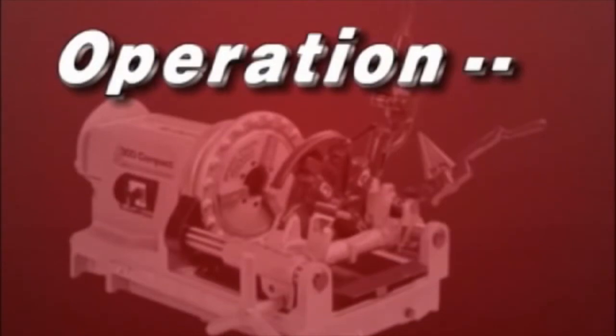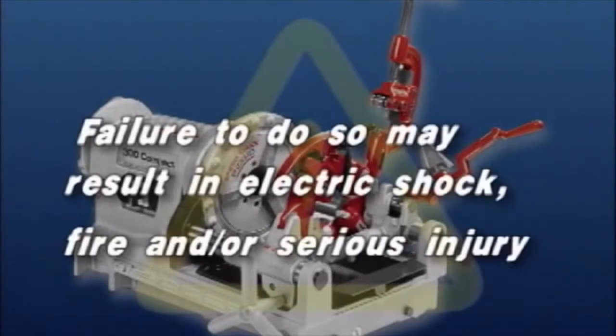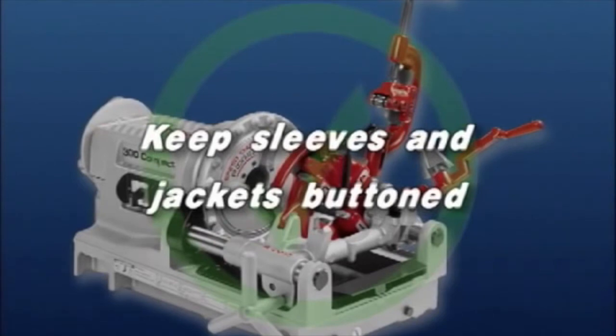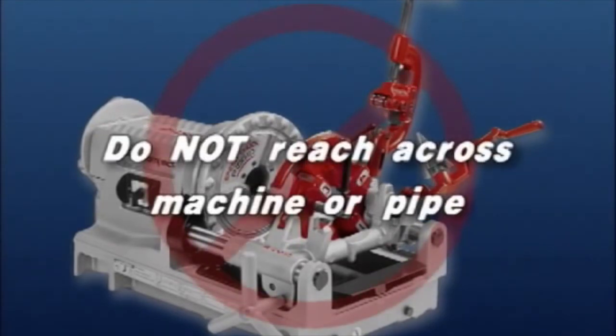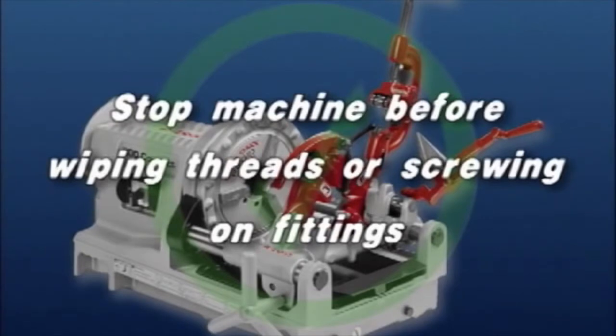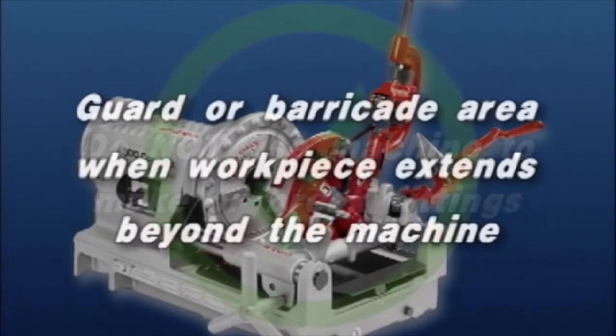Operation of the 300 Compact. Warning: operators should be thoroughly familiar with the preceding safety information before attempting to operate this machine. Failure to do so may result in electric shock, fire, and/or serious personal injury. Do not wear gloves or loose clothing when operating this machine. Keep sleeves and jackets buttoned. Do not reach across the machine or pipe. Keep hands away from rotating pipes and fittings. Stop the machine before wiping pipe threads or screwing on fittings. Allow the machine to come to a complete stop before touching the pipe or machine chucks. Do not use this machine to make or break fittings. Guard or barricade the area when the workpiece extends beyond the machine.